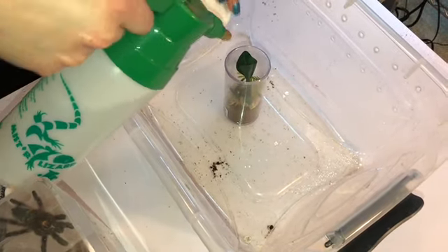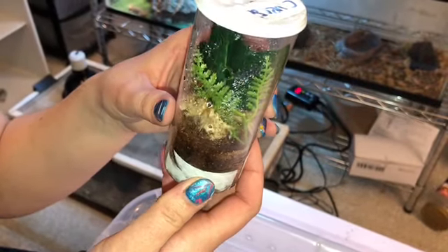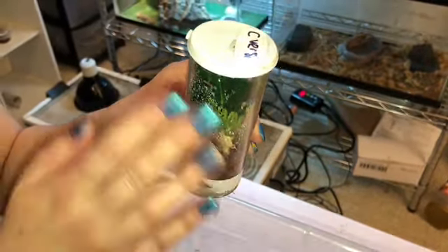I like to take a sprayer and just mist the sides. With Versicolors and a lot of arboreals, they prefer to drink off the sides of their enclosure. In the wild they'd be up in a tree, drinking water droplets off leaves and bark. So we're trying to replicate how they would normally live and drink in the wild. Nature tells them: don't go down to the floor because that's where they get eaten. They're arboreal tarantulas — they need to stay up high. So we need to replicate that as well as feed and water them appropriately.